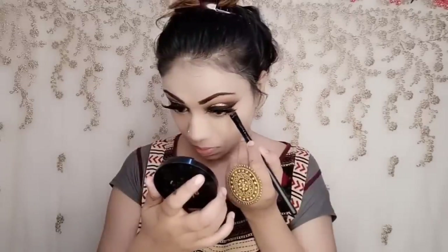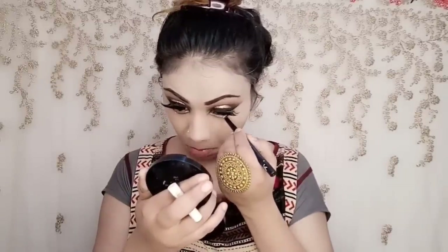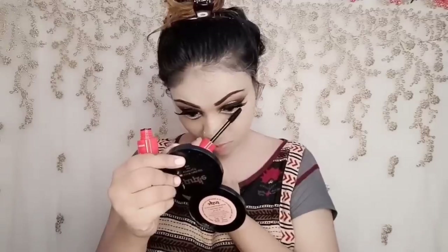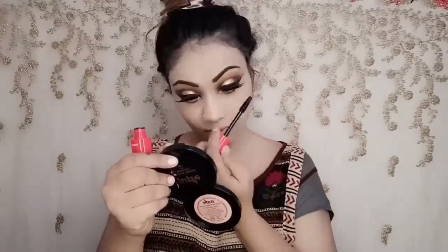I used Faces Canada for setting, it's very affordable at around $1.99 and it's very good. After finishing eye makeup, I picked a black shade and applied it on the lower lash line. From the same palette, I applied a golden color and also white on the inner corner.